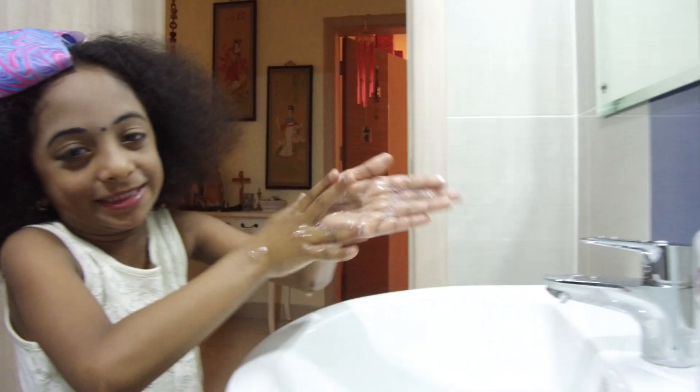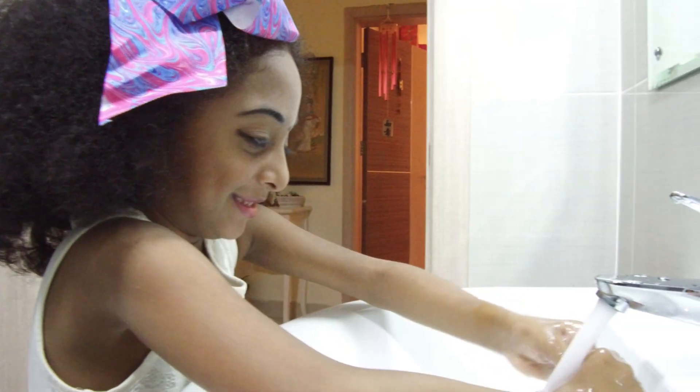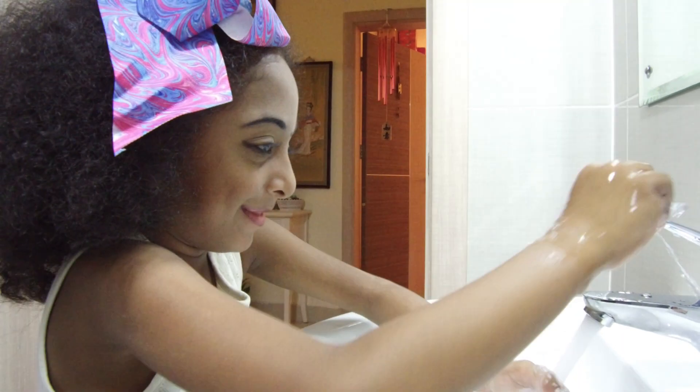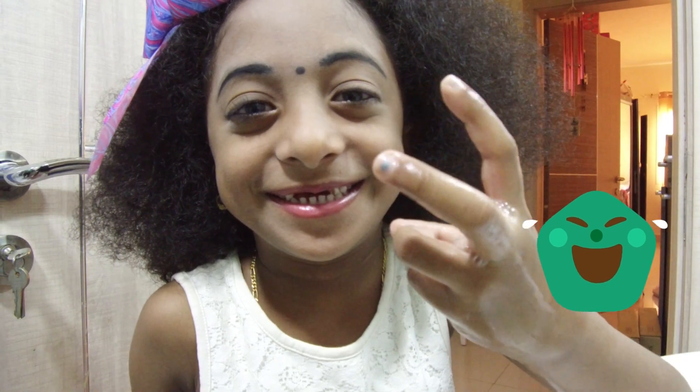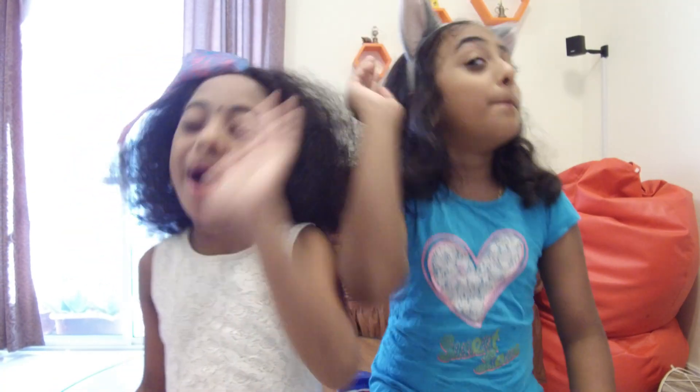I want to do the dance. Wash your hands, please. Bye!